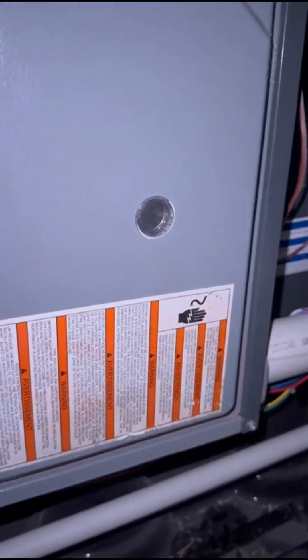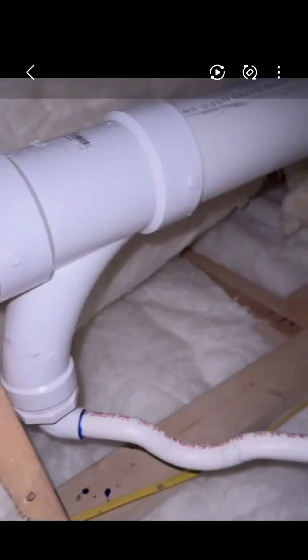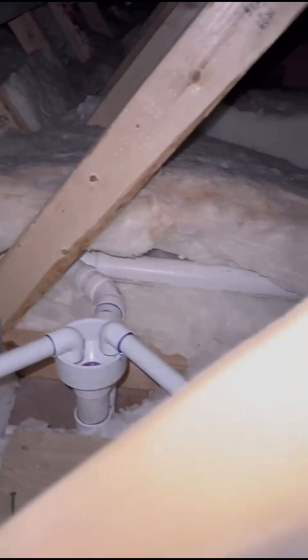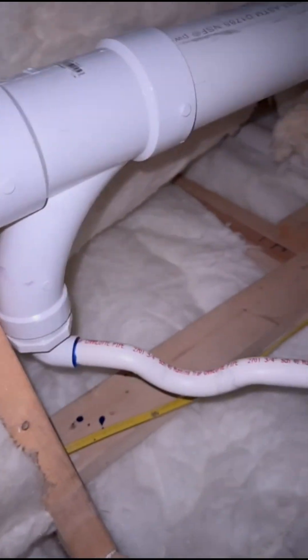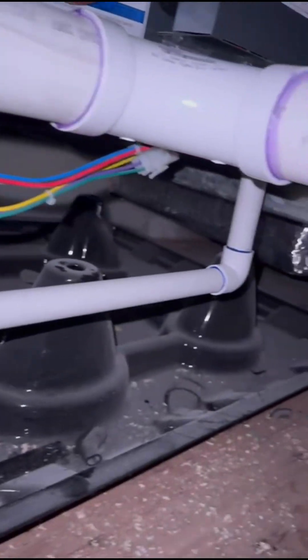The third system here is a Daikin high-efficiency 96%. Along with the 3-inch exhaust, we added the bushing here as you can see, along with a P-trap to allow it to drain. Utilizing the same drain, we connected our condensate drain as well as our furnace drain and our coil drain.